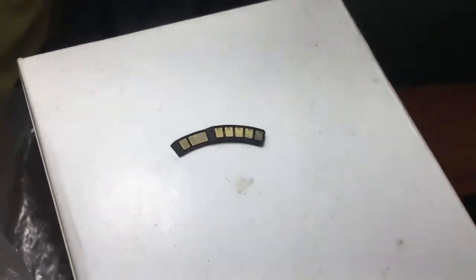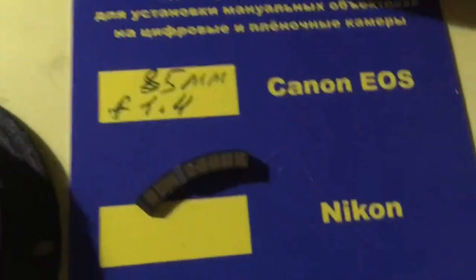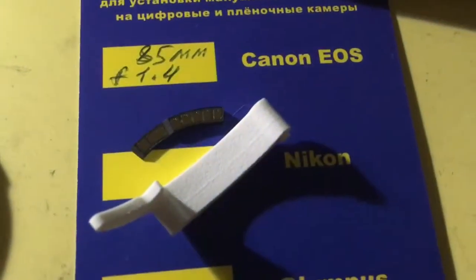Now I package your chip and send it to you from Slovakia. Be waiting. Thank you for your attention.